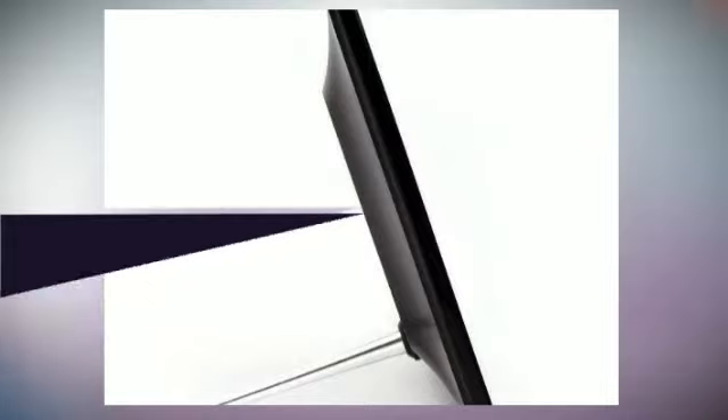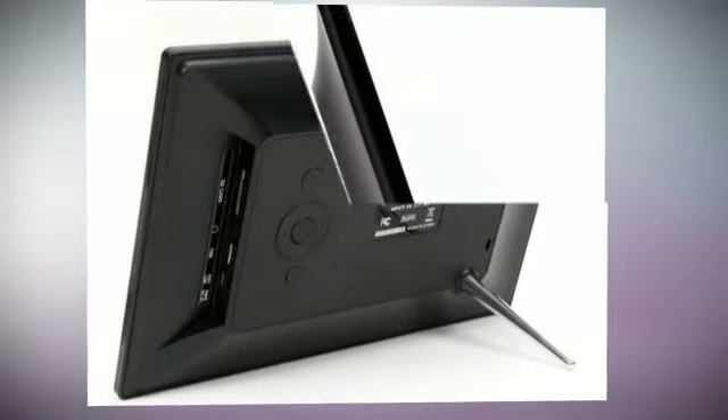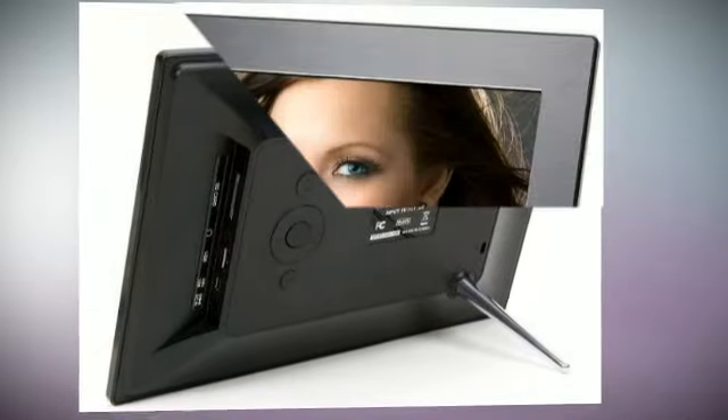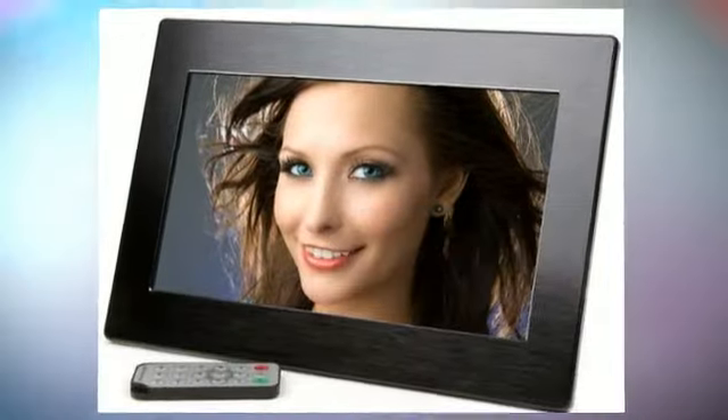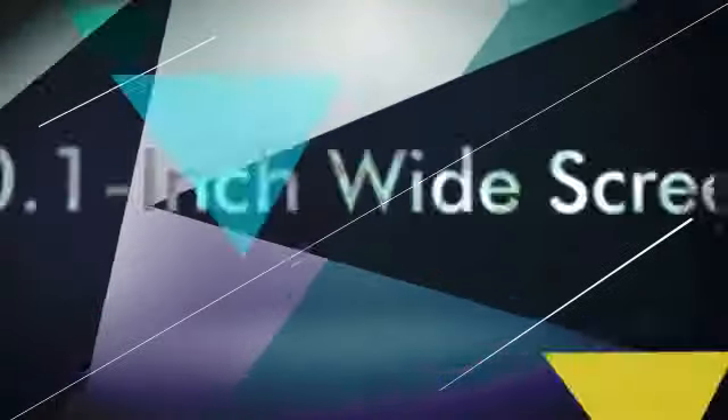The Mika 10.1 photo frame displays your treasured photos and memories with incredible clarity. With over three times the screen detail of standard digital photo frames, your photos are shown with remarkable image quality, in rich and vibrant colors.